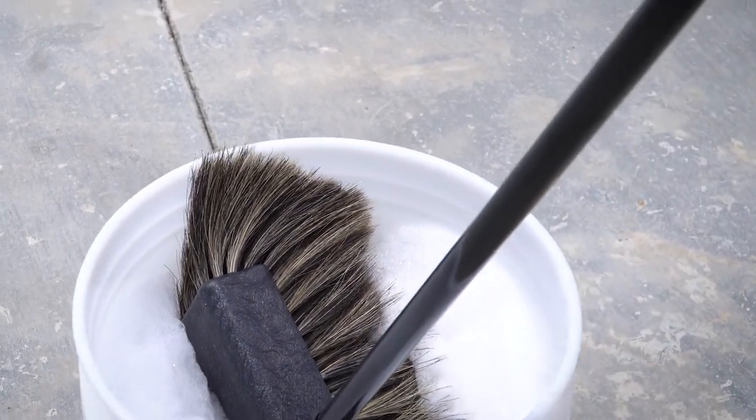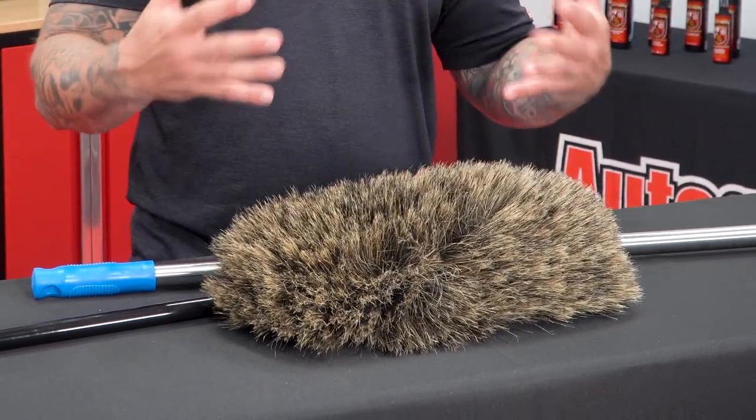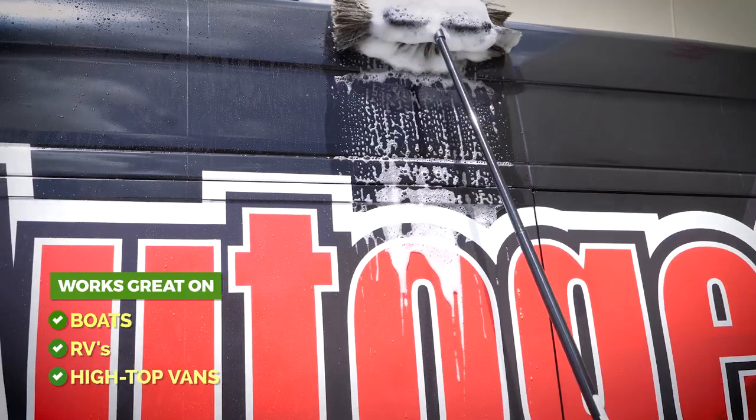What I really like about this brush, with it being boar's hair, is that unlike polyester or nylon, it holds up better, it lasts longer, and it's a much softer approach to washing big vessel vehicles. We're talking boats, RVs, high top vans —